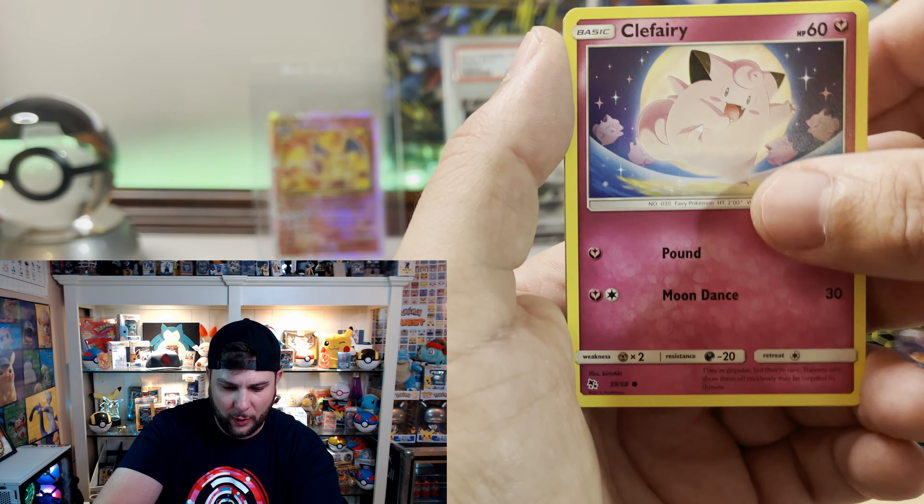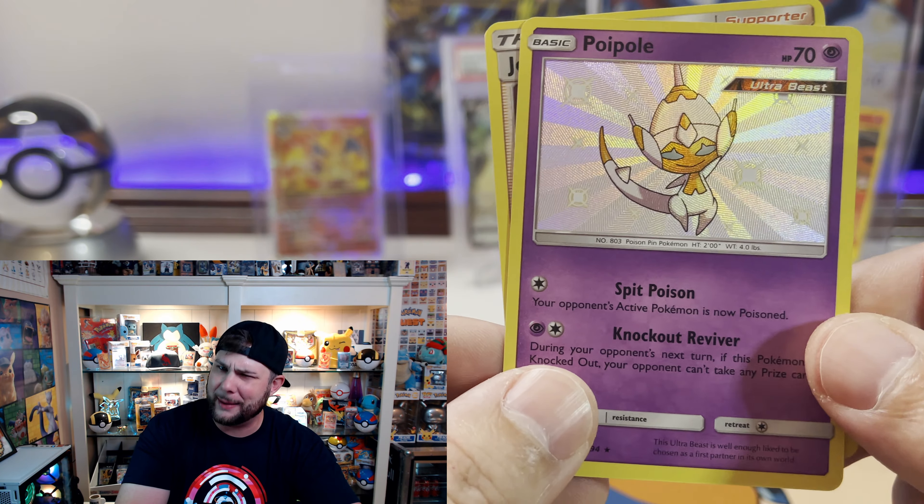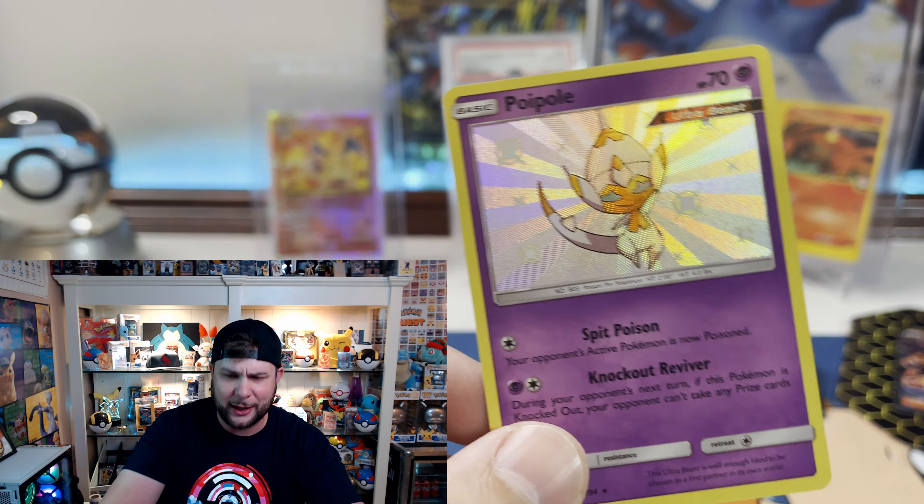A little shiny pull — a shiny Poipole! Another baby shiny. As you know, we're gonna go ahead and tally this up to 1,404 packs that I have not pulled the SV49. But once again — yo, Chris at Hidden Collections, you guys check them out. Absolutely legendary. Thank you so much for sending me that Snorlax — it is just a gorgeous piece and it's gonna be prized in my collection.